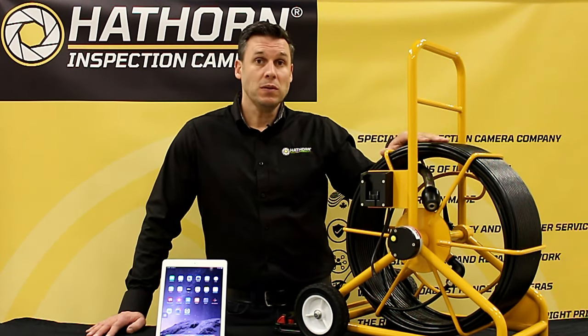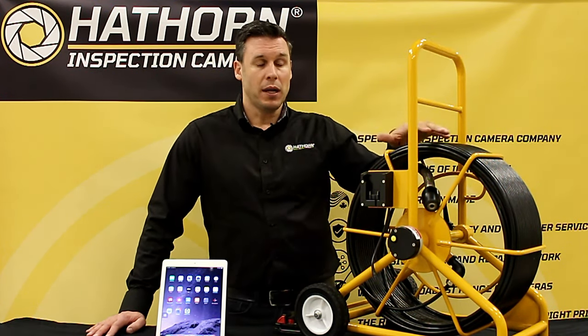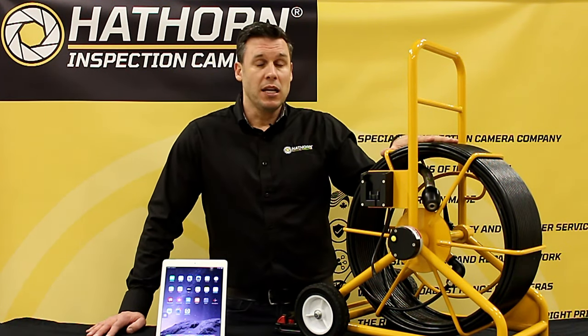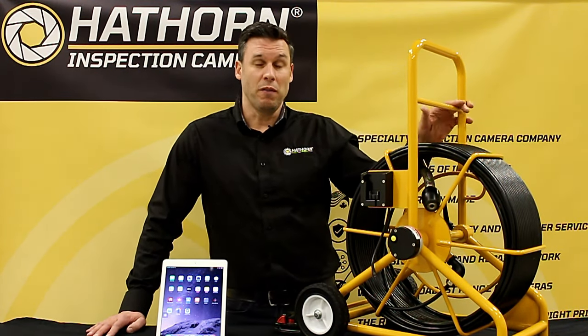This is a simpler tool. It's no less rugged and reliable — it's got the exact same quality of steel frame, rod, and camera head as all of our other systems. It just doesn't have a lot of the same features for recording and viewing video that you'd see on a 12 inch system.